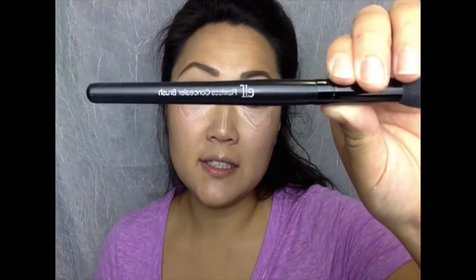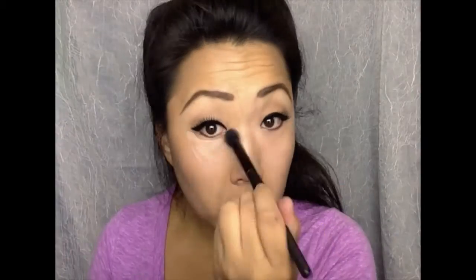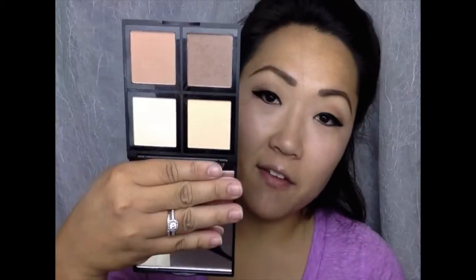Before I put any concealer under my eyes, I'm going to put the e.l.f. Hydrating Under Eye Primer on — there's a little pump. Then for under eye concealer I'm going to use the Rimmel Wake Me Up, and I'll use my e.l.f. concealer brush to buff it all in. Then I'll take my e.l.f. contour palette with a little powder brush, use a little bit of this banana-colored powder, and set my under eyes.